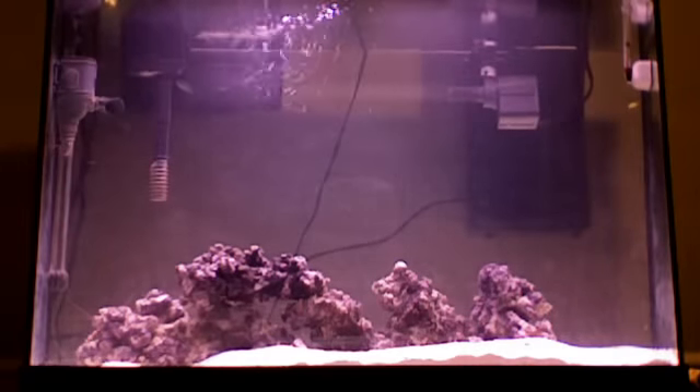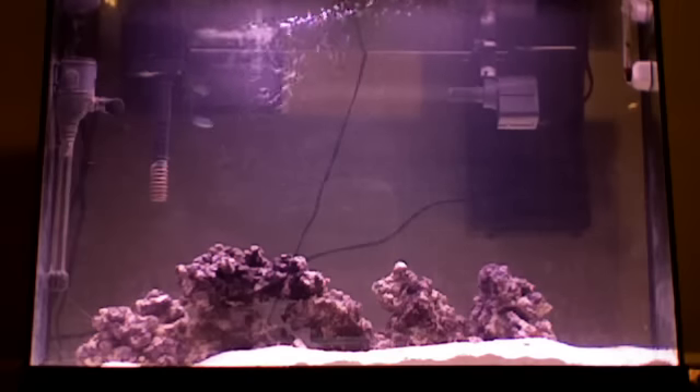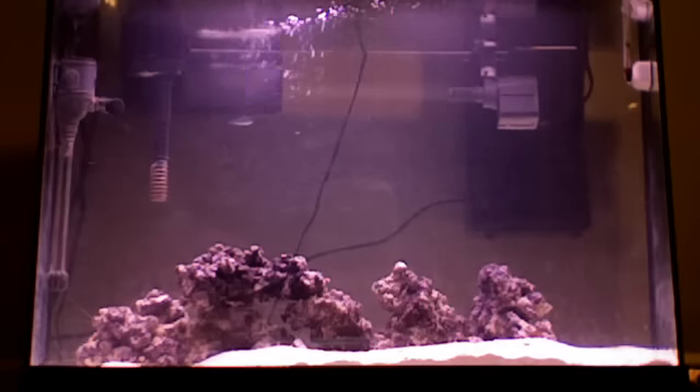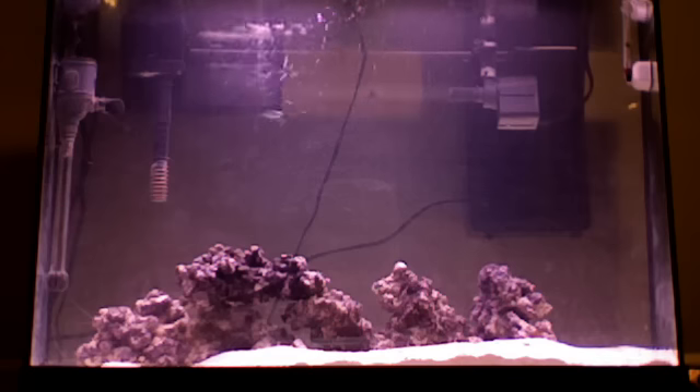Does anyone have any suggestions on the Remora to get it going? I think this is normal — I think I just gotta let it run, but it's been running 20 minutes and the bubbles haven't risen enough. Please comment and help me.